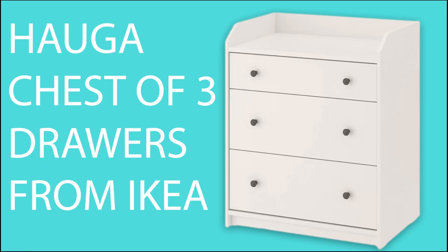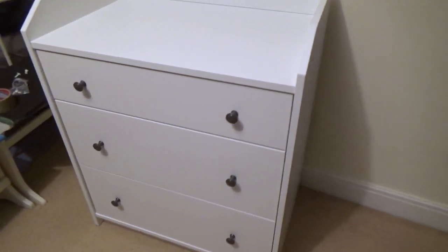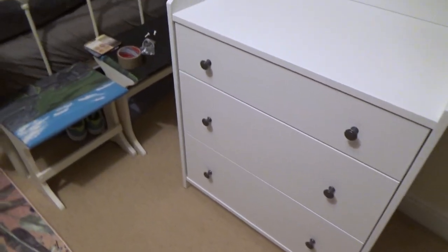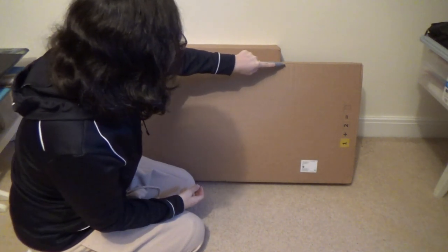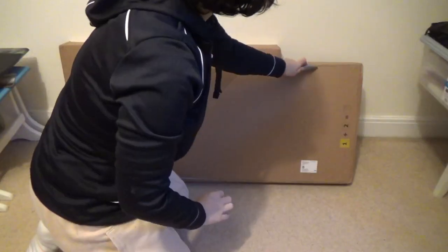Hi guys, in this video I'm going to show you the HAUGA chest of three drawers from IKEA. I'm going to unbox it, show you how to assemble the HAUGA chest of drawers, and also review it. The best way to open the box is cutting with a knife right on the edge.